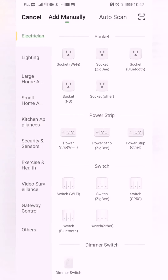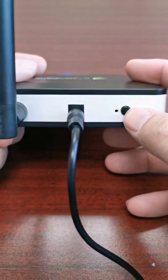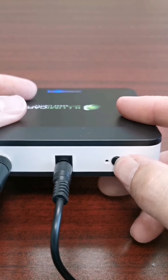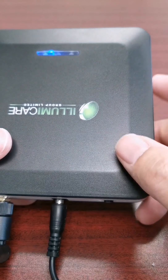Then we are going to select switch Wi-Fi, and at this point we will press the button on the device for about five seconds and confirm the indicator light is blinking rapidly. Press and hold the button on the back of the device for about five seconds until the light flashes twice and then begins blinking rapidly.